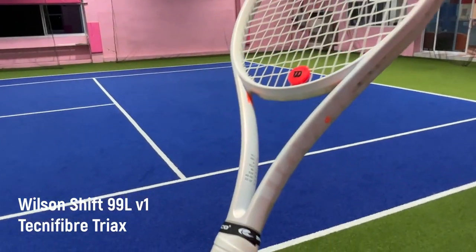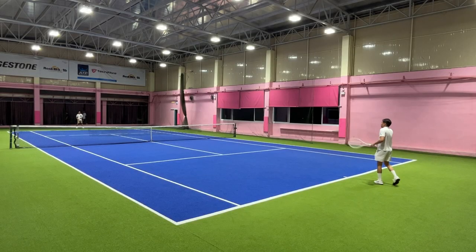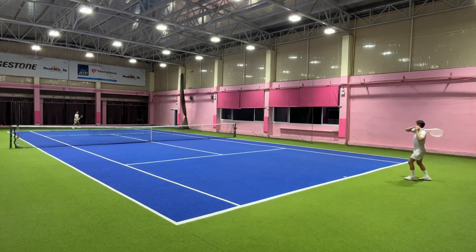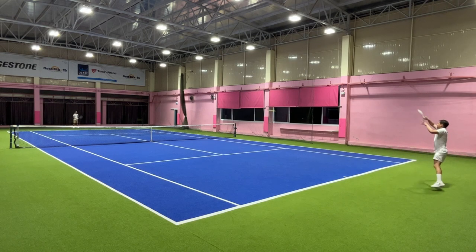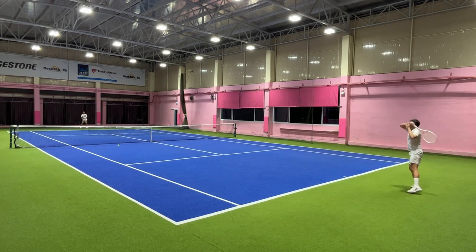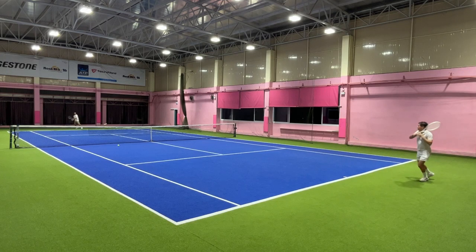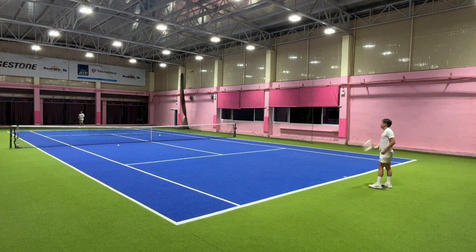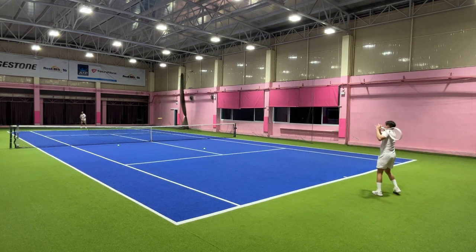For the Shift 99L, the specs are pretty much the same but it's lighter — 285g unstrung with a more head-heavy balance. I haven't seen the stiffness rating yet but I'd say it's stiffer than the standard 300g. This racket is strung with the Tecnifibre Triax. Overall it's lighter and more maneuverable, with easier power, but I don't feel it's more powerful than the standard Shift at high racket head speed. I can hit heavier balls with the standard Shift — with the 99L it feels a bit like a stretch when you want to get the same pace; you have to force it. It's also less stable than the 300g version.